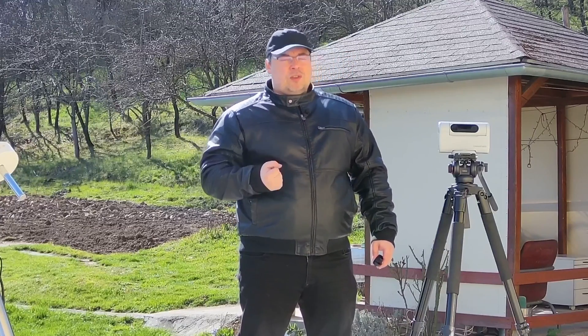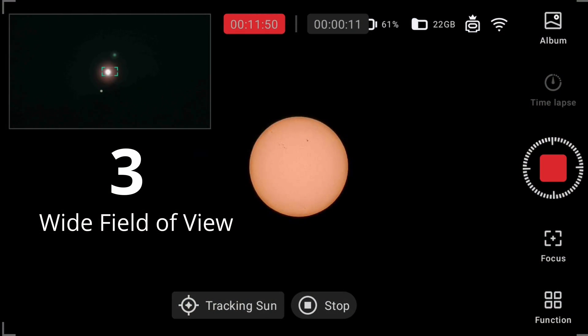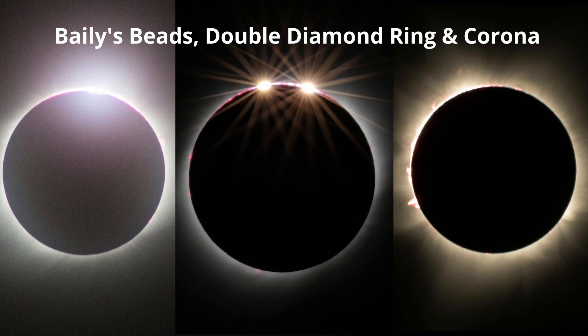Another important reason to use the DOAV-2 to capture the eclipse is the field of view provided by the telephoto lens. It will allow you to capture the eclipse through all its phases, including Baily's beads, the diamond ring, and the sun's corona.